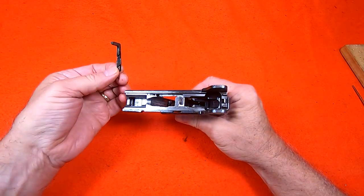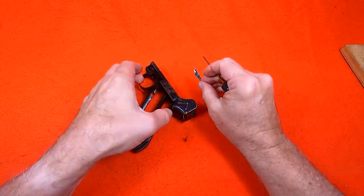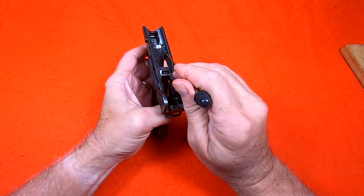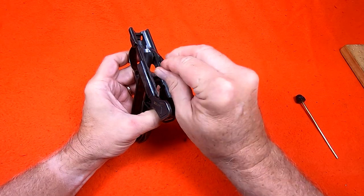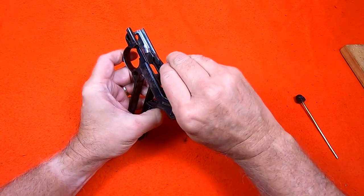The hold back lever has a leaf spring that I have to be careful not to overbend during installation. There is a hinge pin in the frame that engages a notch in the lever. Keeping the hold back lever close to the frame, I just slide it into its slot.